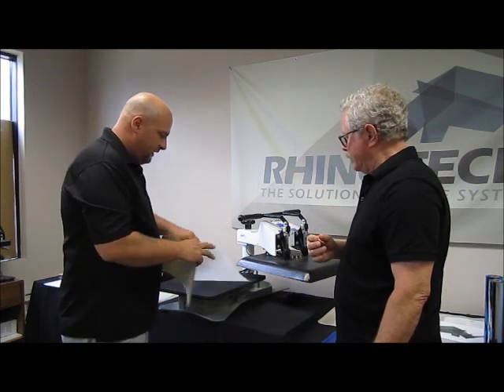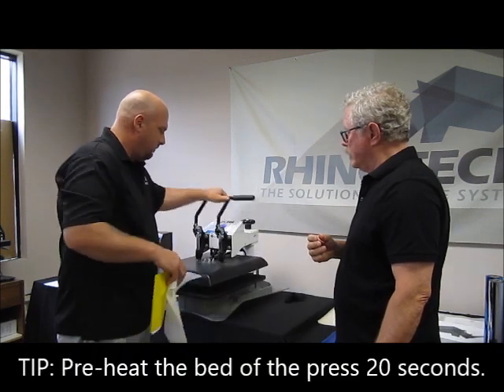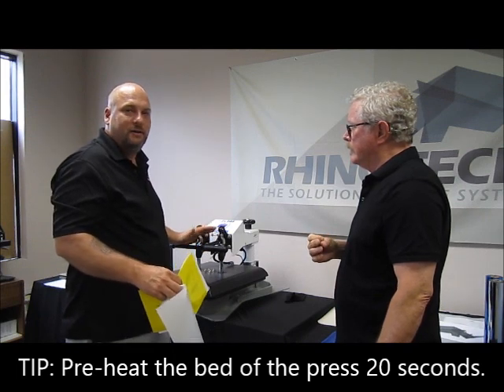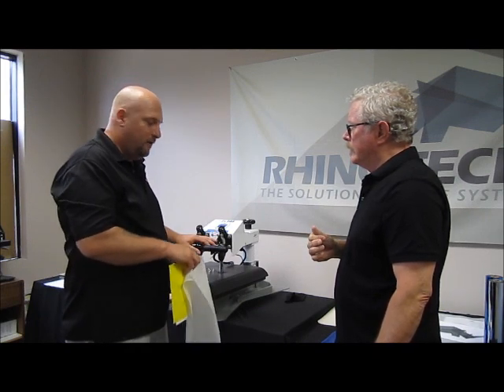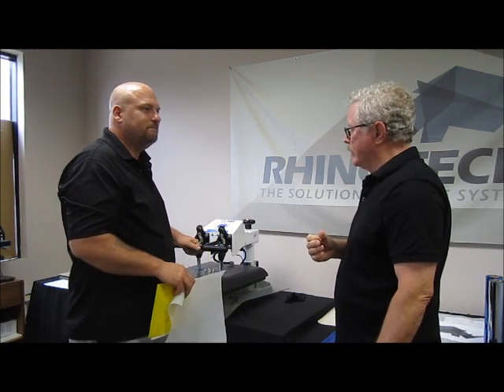With this paper, I do like to preheat the bed of the press — I'll bring it down for about 15 to 20 seconds on my very first print so the bed is nice and hot. If you're going to do them over and over, you only have to do that on the first one.